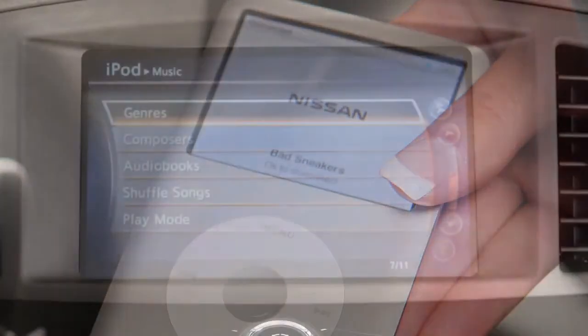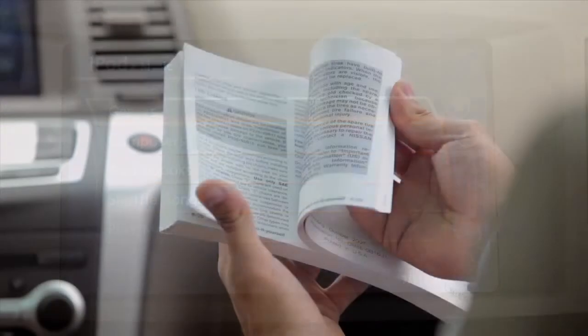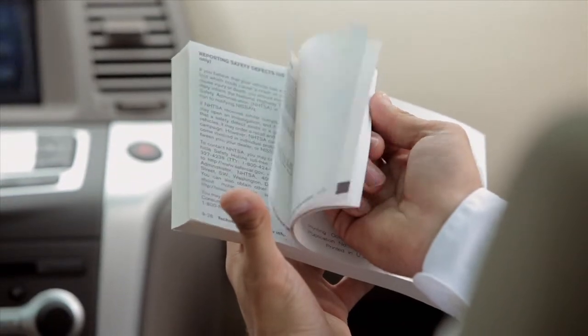When the iPod is connected to the vehicle, the iPod music library can only be operated by the vehicle audio controls. Please see your Owner's Manual for important safety information, system limitations, and additional operating information.